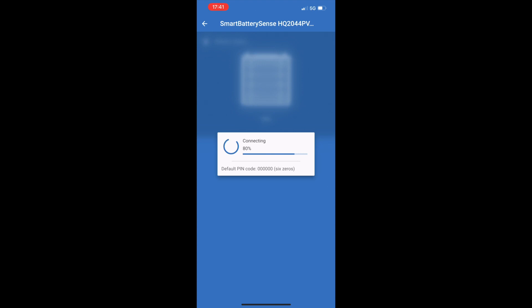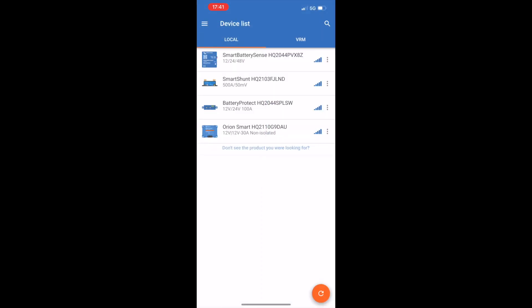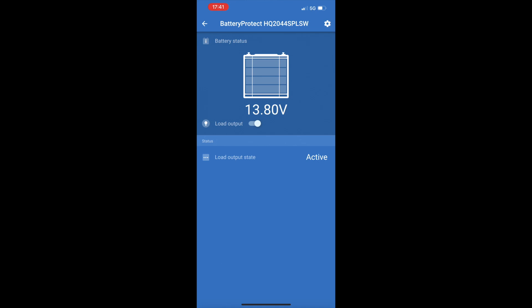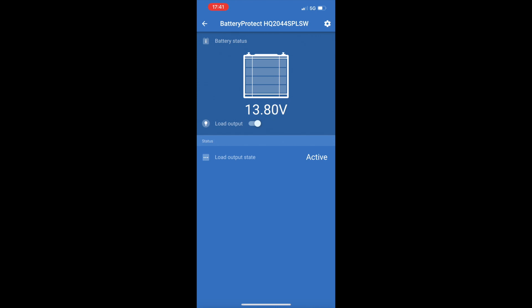Going into the battery sense, you can see the battery status is currently 13.82 volts and this is also sending voltage and temperature to the rest of the system. Next is the battery protect, and again here you can see the current state of the battery, and you've also got the load output switch. I can click that and it will stop any load going from the battery to the rest of the system — so it's kind of an isolation switch.